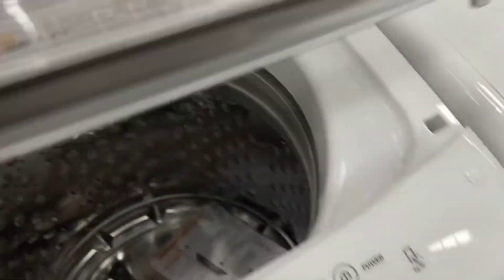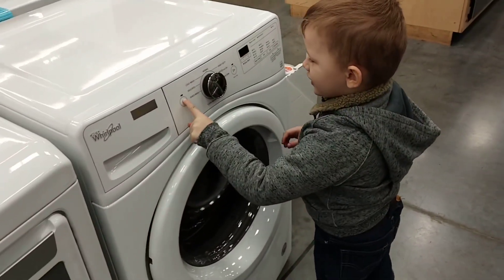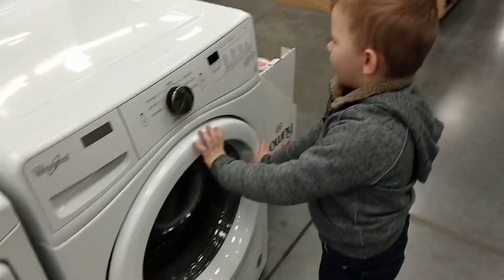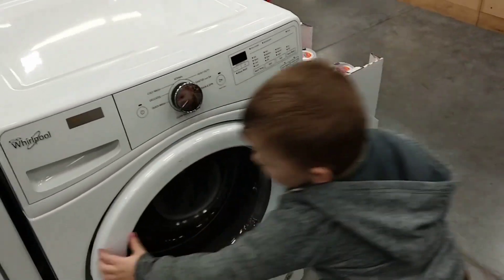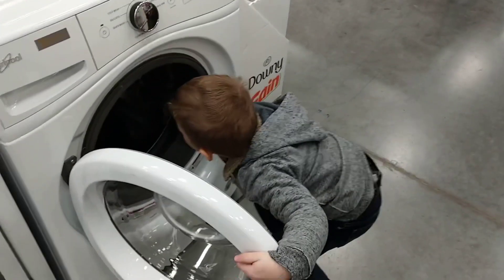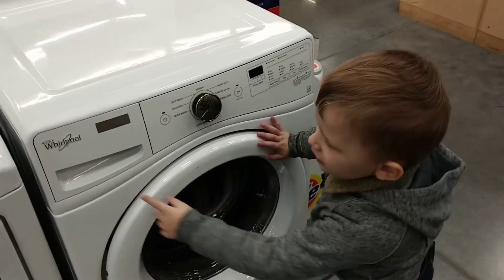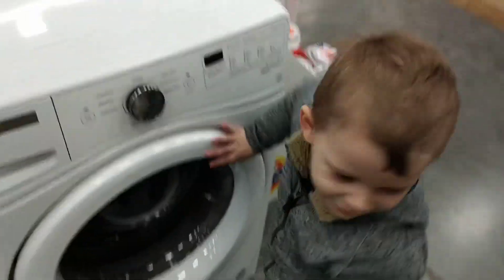I'm gonna turn it on. It's not like it is. Oh, this one. Oh, look at this one. Hey, look at this. No, it's not. No, it's right here. Right here. Yeah. What is that one? This one. This one's a rose tree. Oh, okay. Come on.